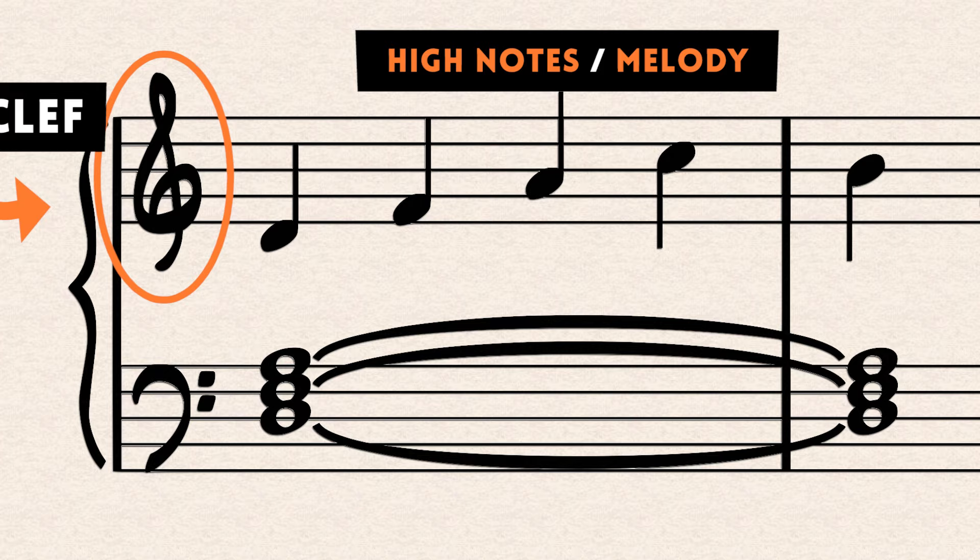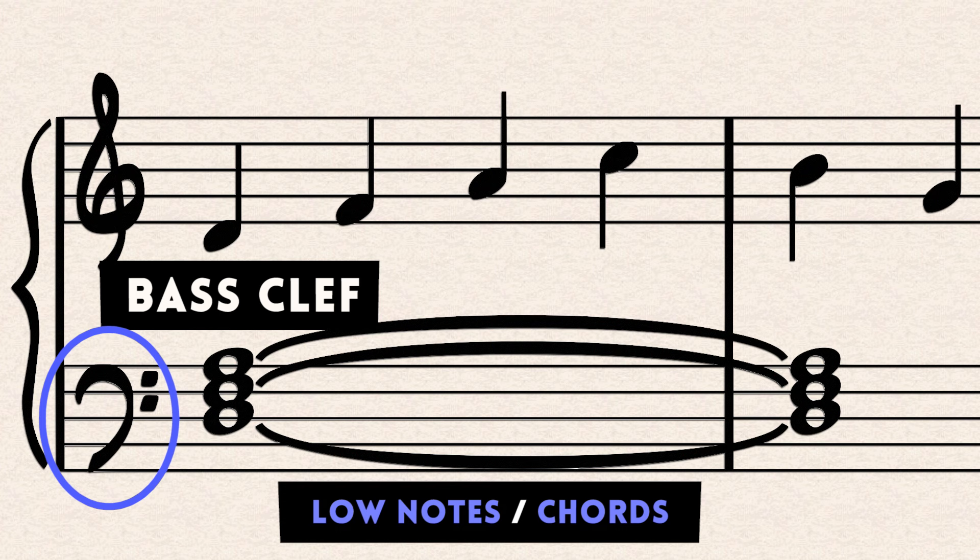Bass clef is for your left hand if you're a piano player. This is used for the low notes, anything below middle C. And this is usually where the chords and the bass notes are written.